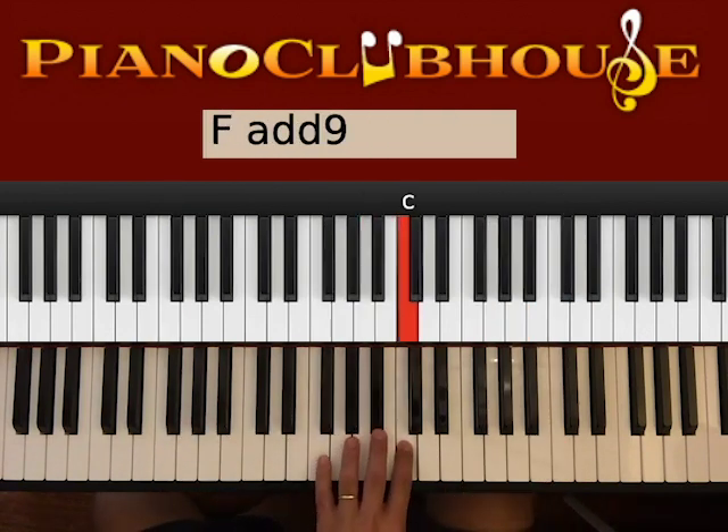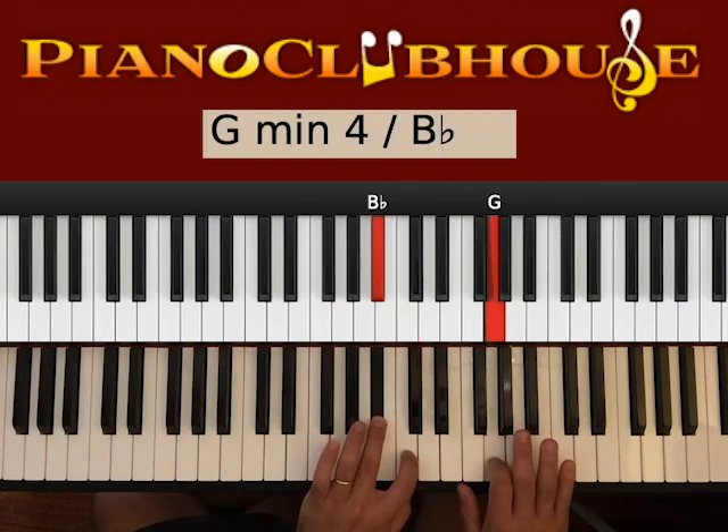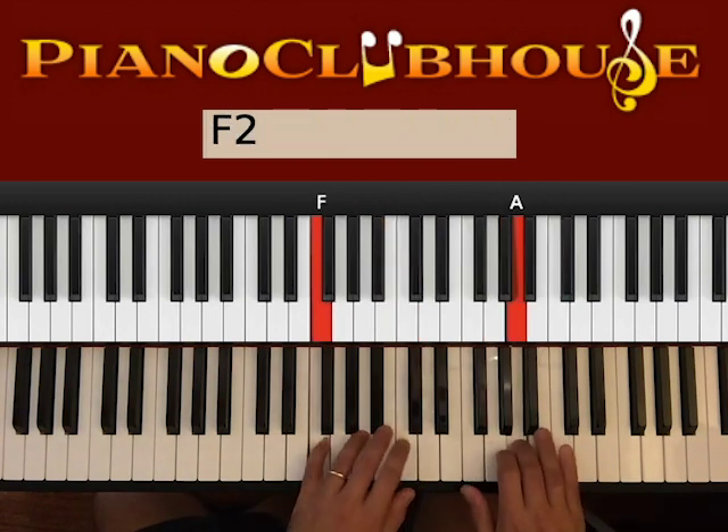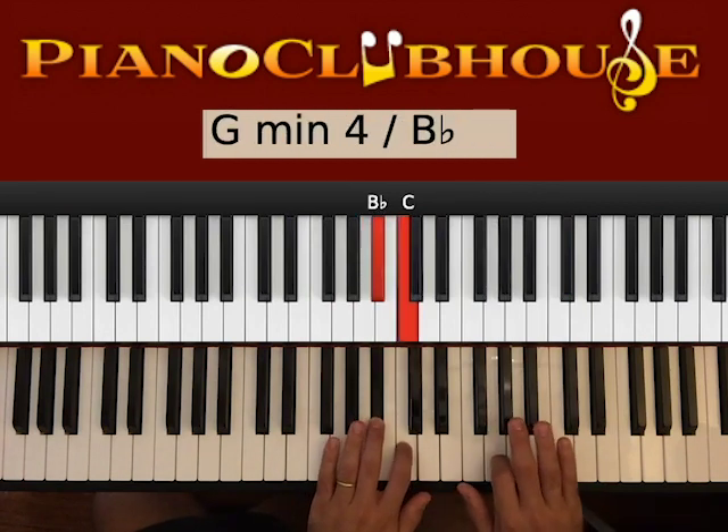So let's see the introduction. Also, it's the same way we start the verse. So let's see that.